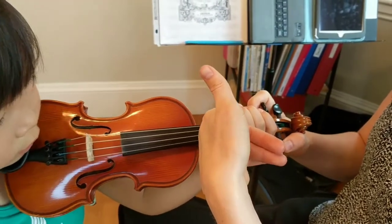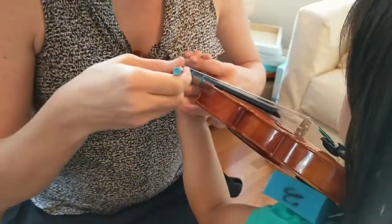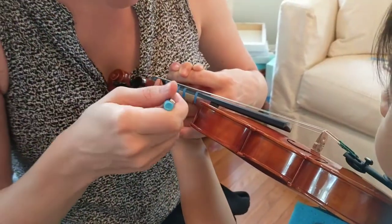So we have Fred and Sally facing us. And then the third thing is I'm looking for a little mouse hole between the neck of the violin and the thumb, so I can fit a tiny, skinny little pencil or pen through.